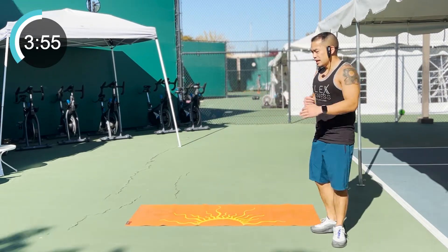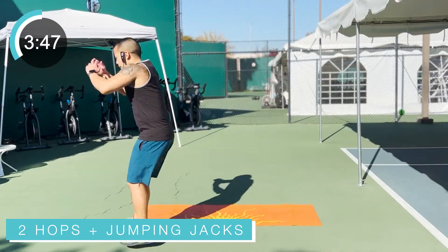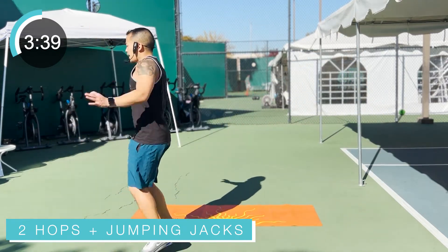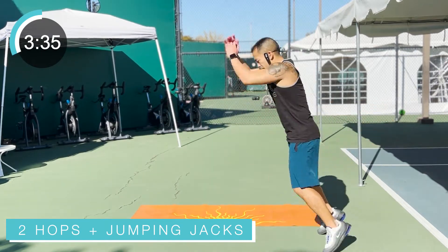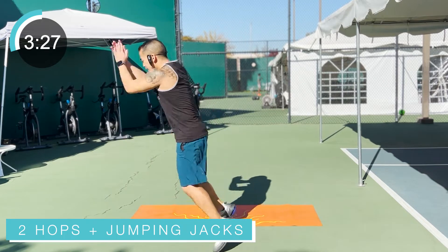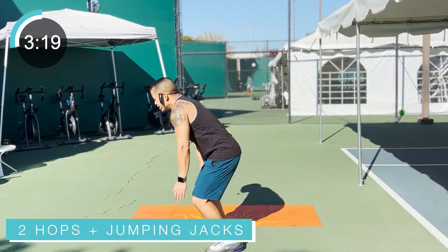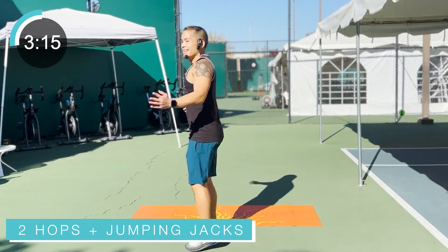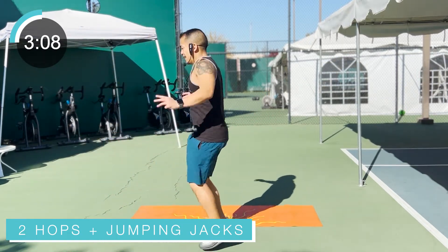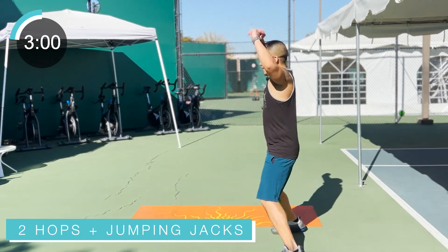Bring it on back. Make sure you have enough room because we're going to do two hops forward, jumping jacks back. Feet shoulder width apart, swing those arms, just hop, hop, jack your way back to where you started. Low impact if you need it: just two giant steps forward, then jack it on back with jumping jacks. Land softly on those feet. High impact or low impact — up to you, as long as you're working.